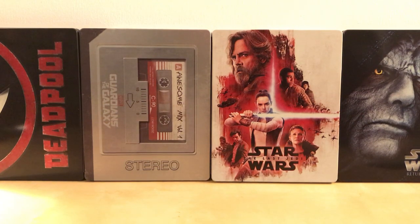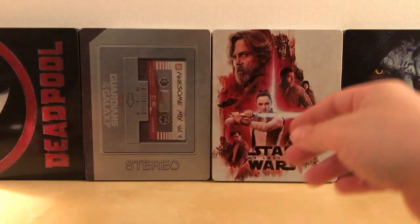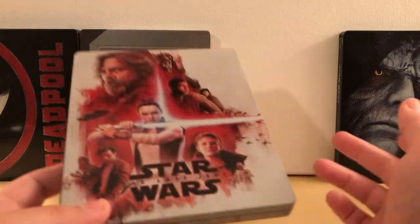Hey, what's up guys? This is just a quick video explaining the things I've mentioned about spine magnets in videos — specifically the magnets that I get on my spines for certain steelbooks that I dislike the way they're designed. I'll go over a couple of them.